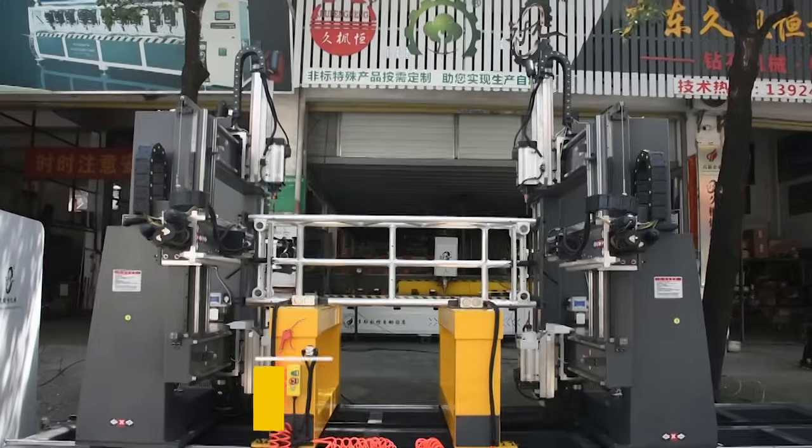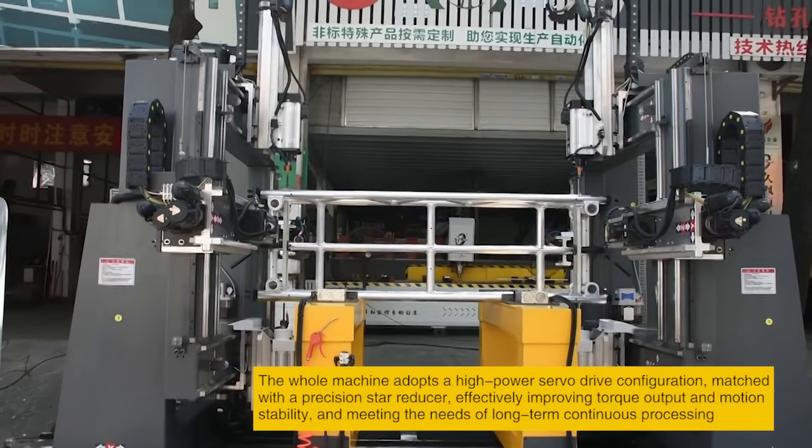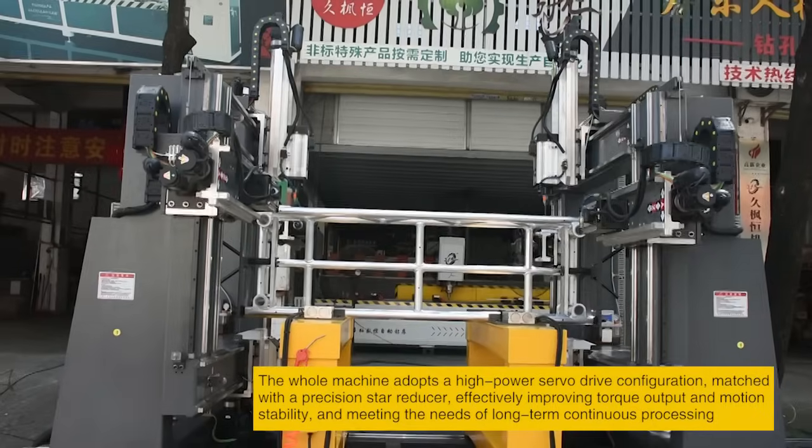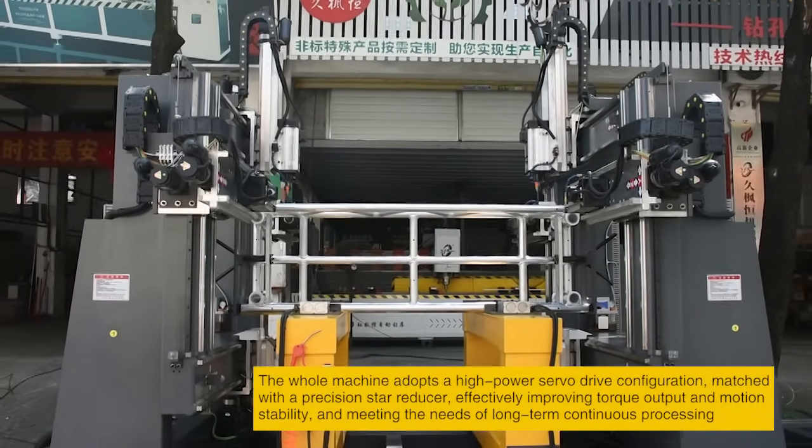The whole machine adopts a high-power servo drive configuration, matched with a precision star reducer, effectively improving torque output and motion stability, and meeting the needs of long-term continuous processing.